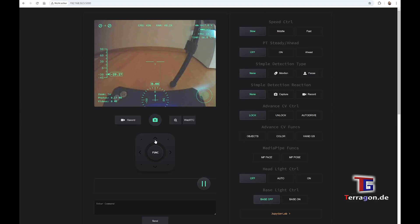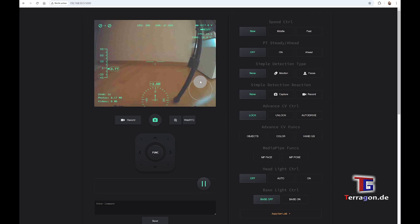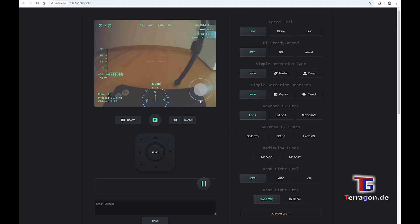After connecting, you have here the web UI. When you enter the IP address given in the tutorials, you can directly see this web UI where you can see the image of the normal camera. You can also use the pan and tilt functions directly, and you can also move the robot like you've seen before.